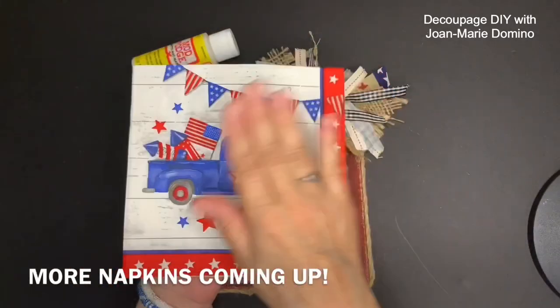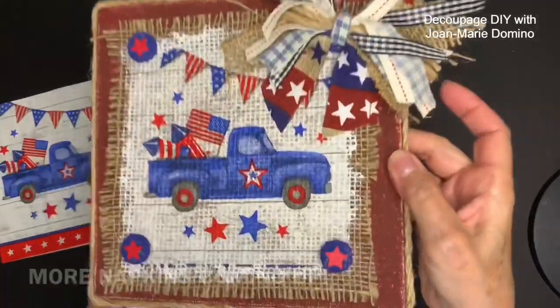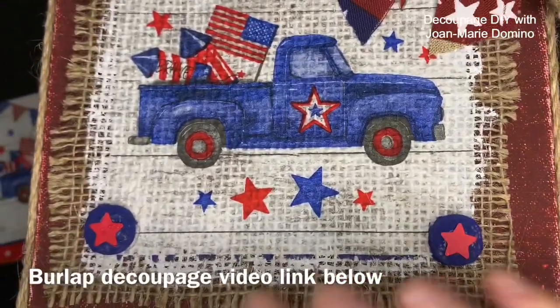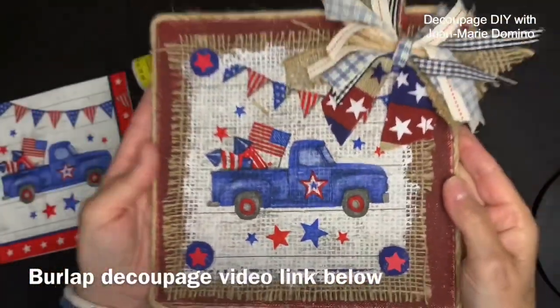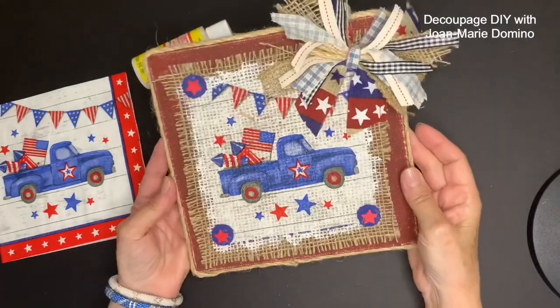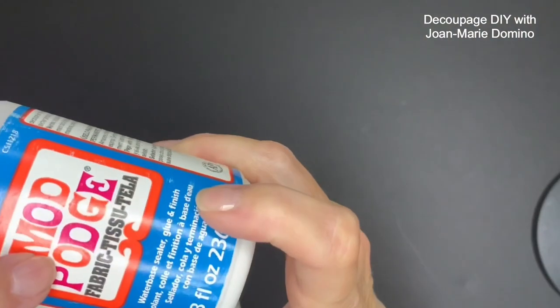Don't go anywhere because I have more new napkins to show you, but I also want to show you a few more projects. I have a video on this where I show you how you can decoupage right onto burlap — I'm going to give you the link below.